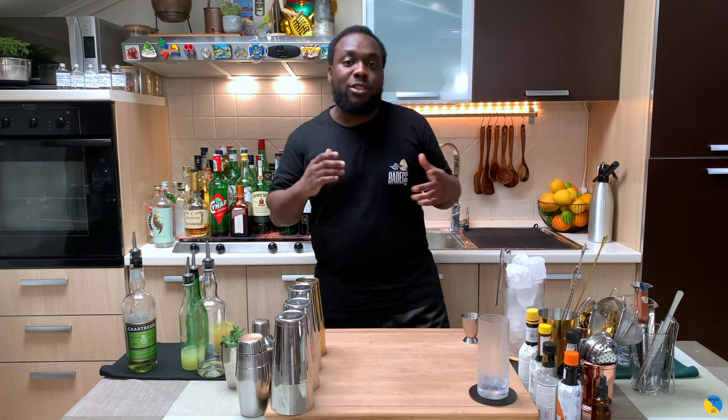Hello guys, welcome to my home bar. My name is Lele, and today we're going to make a Swamp Water — a very easy drink to make. Let's make one together. It's a shaken drink, so we're going to add a small tea.